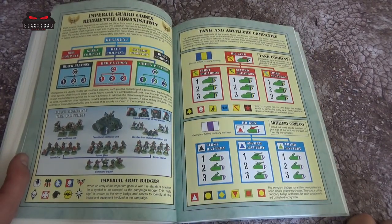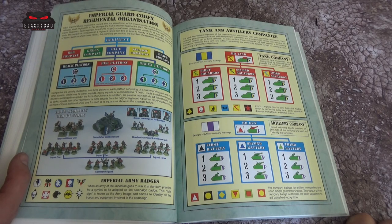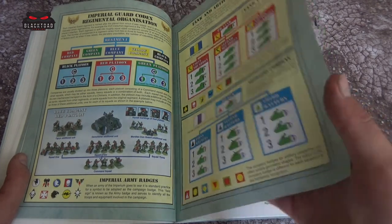Moving on to how a regiment is organized — it's something you take away from this book. There's a lot of thought and a lot of modern military, probably Second World War military organization that goes into it. As we go through you'll see about barrages and so forth, which you wouldn't normally get in the 41st millennium, but there's definitely a lot of inspiration from modern day military procedure.